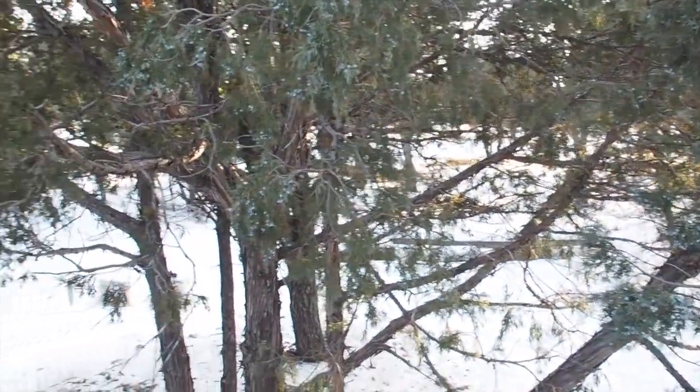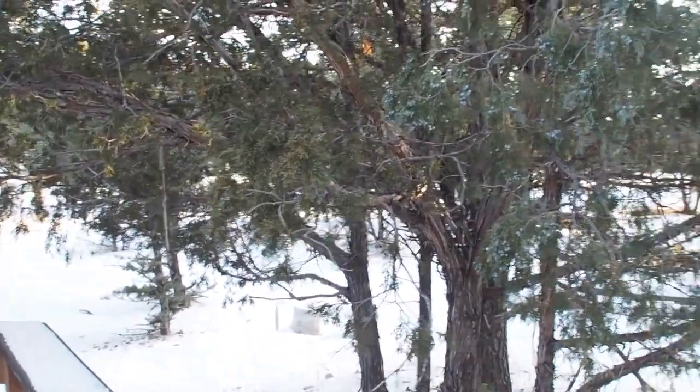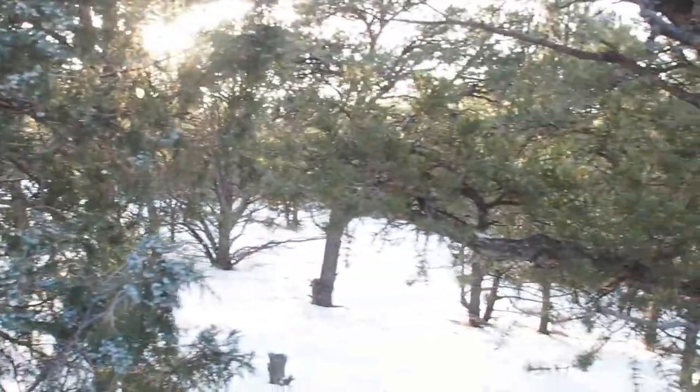Plenty of birds come by, and deer. I came a little late for bears — I think they were in hibernation by now. So that's the tour. I'm sure I'll be making an update since I'm continually trying to upgrade this place. I hope you enjoyed it.